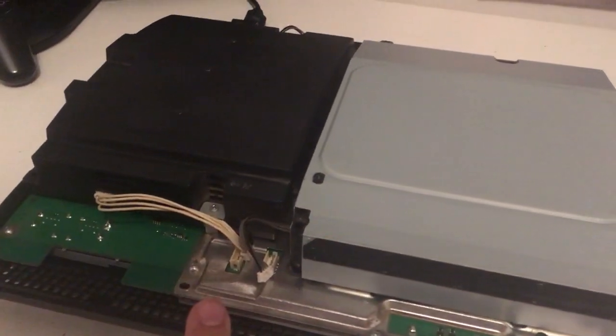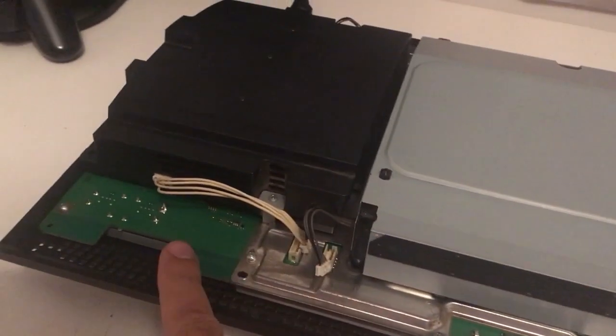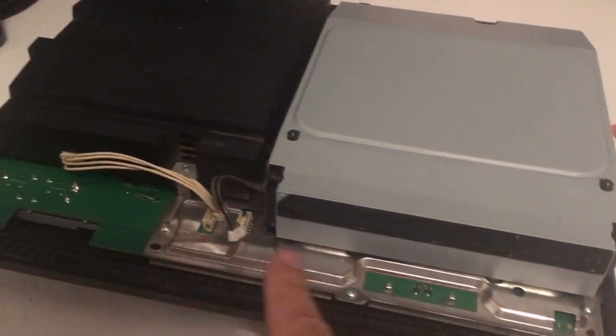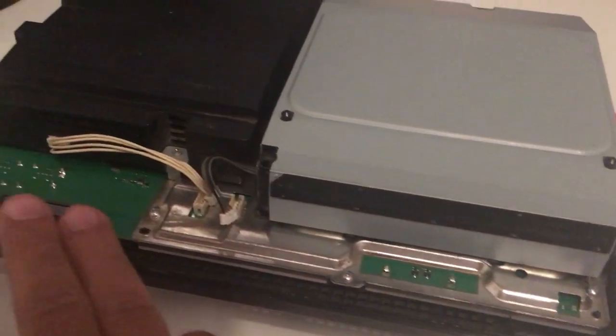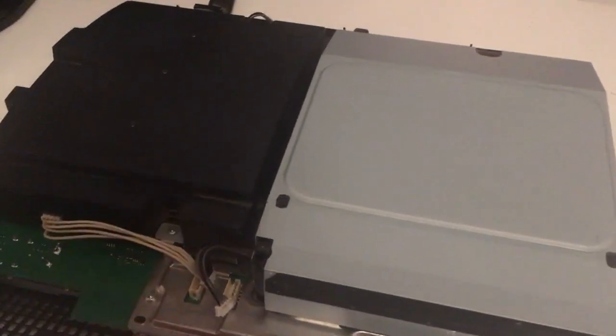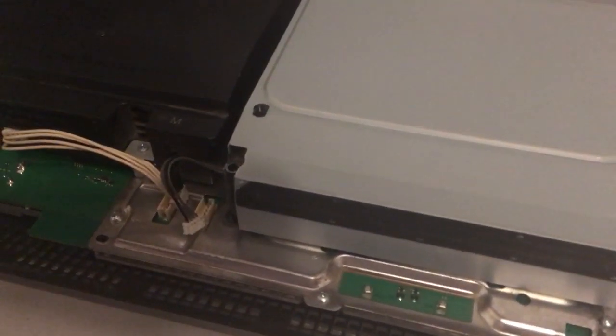Guys, this machine has been cleaned before, because as you can see I am disassembling it and it feels like somebody else has been in here. I have no dust - no nothing. So it has been cleaned. Let's just take a closer look anyway.